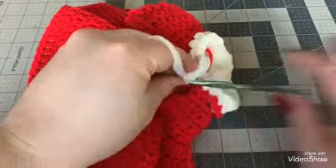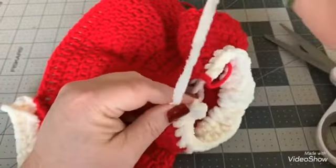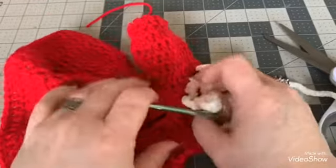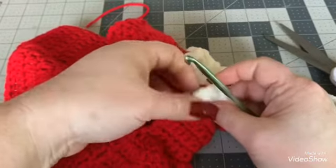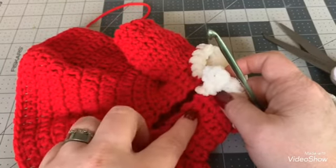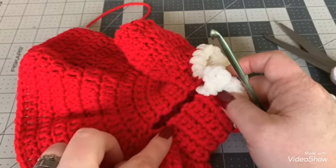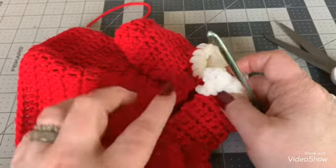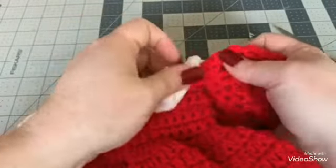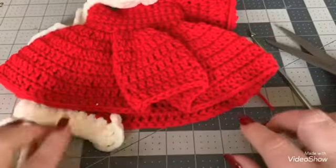Create a buttonhole on this side for your button: chain four — one, two, three, four — then go right back into that same spot and do a single crochet, which leaves a little hole for your button. Cut off and work the end into the collar. Do the same for the buttons going down the back if you want them — bring in the yarn, chain four, single crochet back in, work in your ends. On the corresponding side, sew on a button. The collar turns down nicely and with both sleeves complete it'll look absolutely gorgeous.